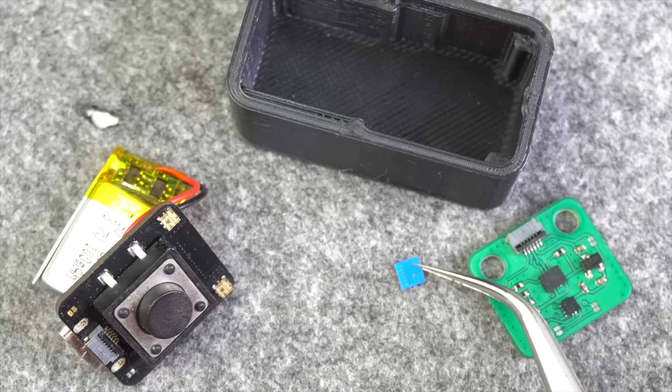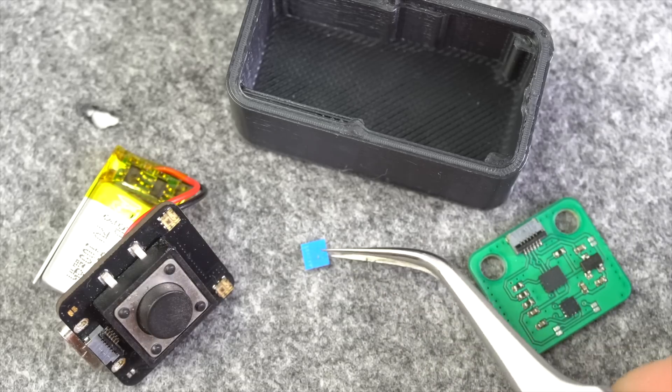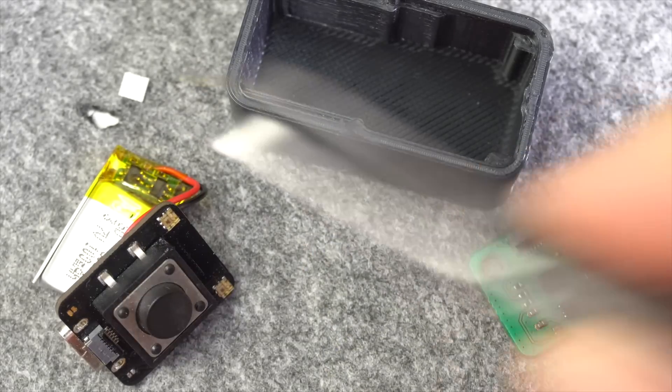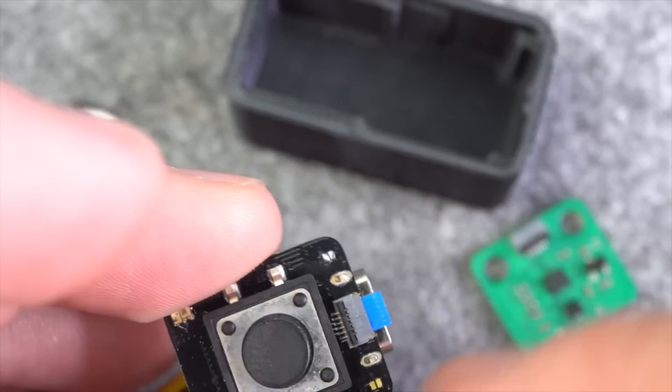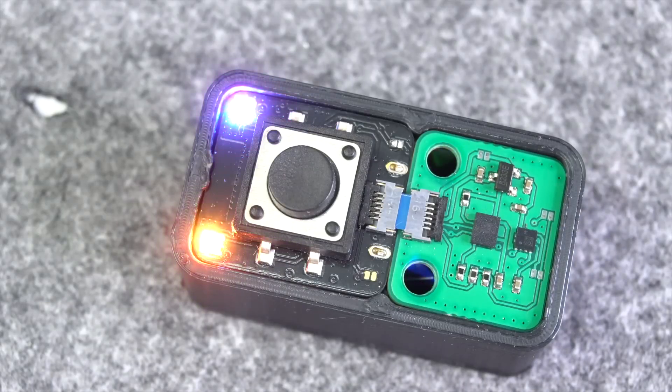By the way, the remote was built with a self-cut 5mm FPC cable, which is hard to handle as you can see. But once you get it all together, this little remote can be used for a lot of things — you will probably see this in several upcoming videos.